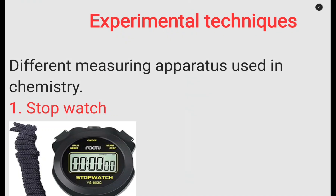Welcome to this platform. In this one we are going to look at experimental techniques, but mainly we are going to focus on looking at the apparatus that are used in the laboratory first. We are going to go through different apparatus and mainly focus on their functions.